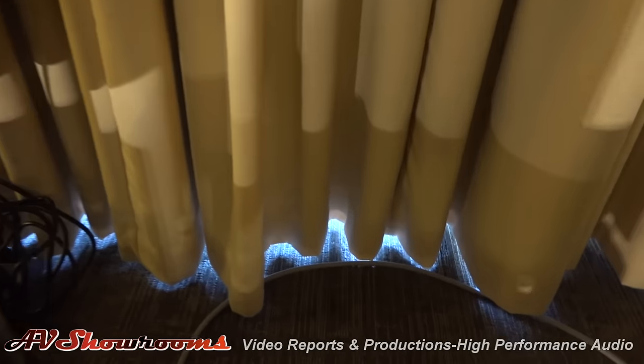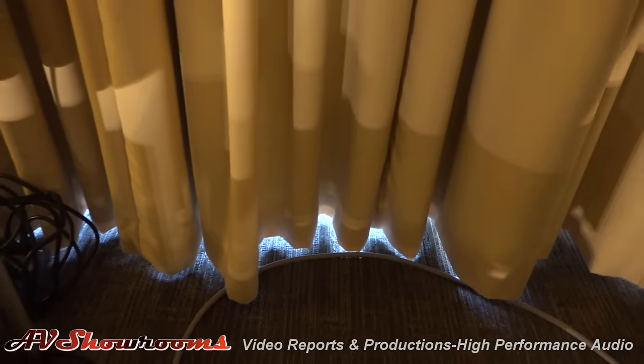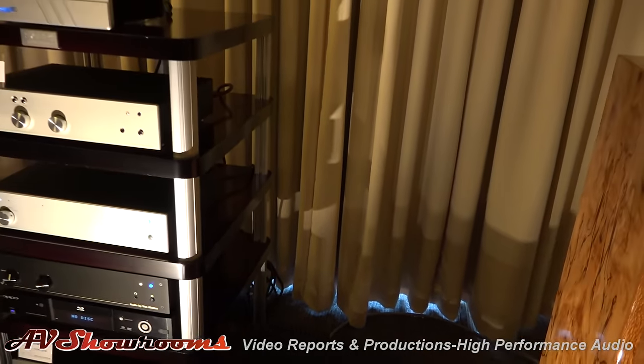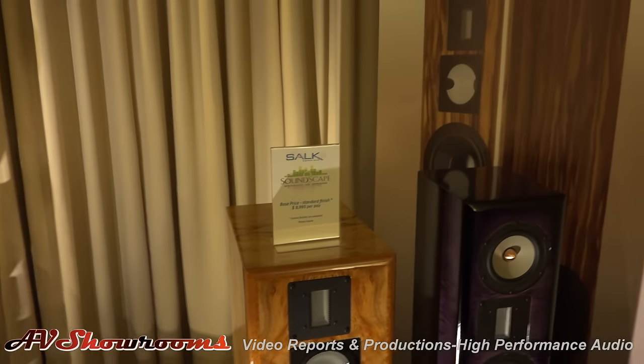The heat sinks are very warm at room temperature, but you don't have to worry about touching them. Those are driving the Salk Soundscape 8s, which are absolutely gorgeous speakers.